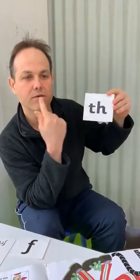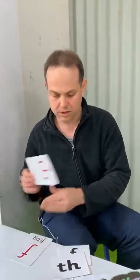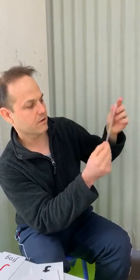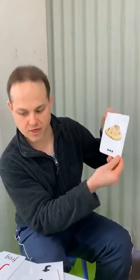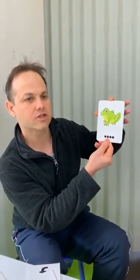Now this sound here almost sounds the same, but with this one you actually put your tongue in between your teeth and you stick your tongue out a little bit. So it's a 'th.' So this one's 'th.' That's it written with cursive writing, so you might see it written like that as well. So that's a moth — 'th.' And this is a frog.